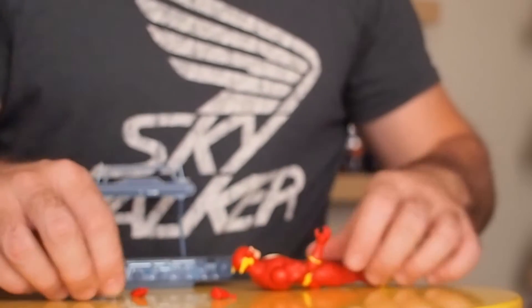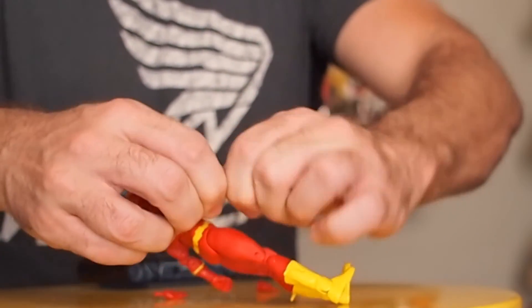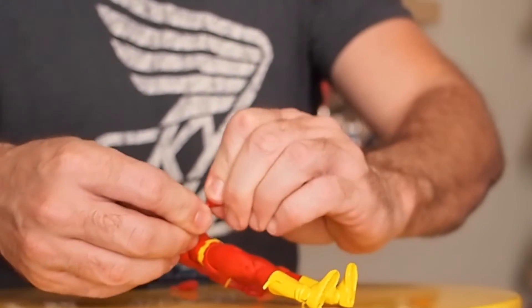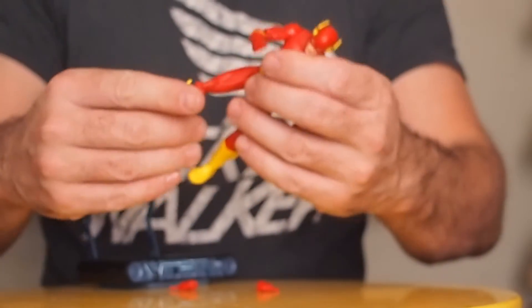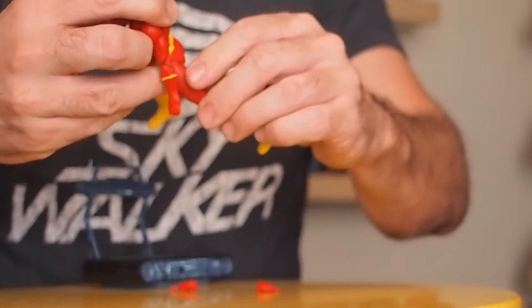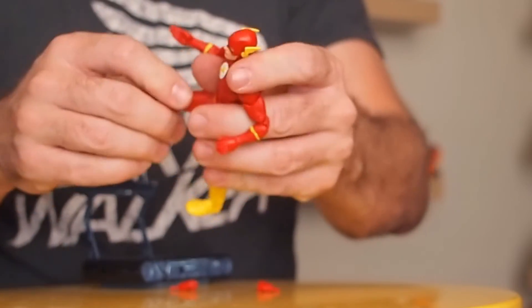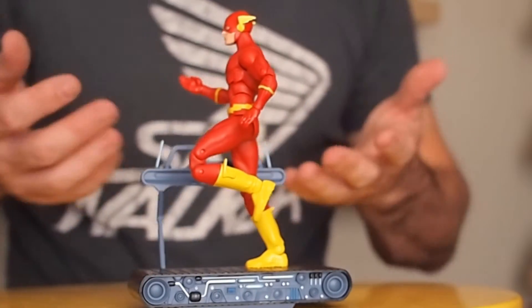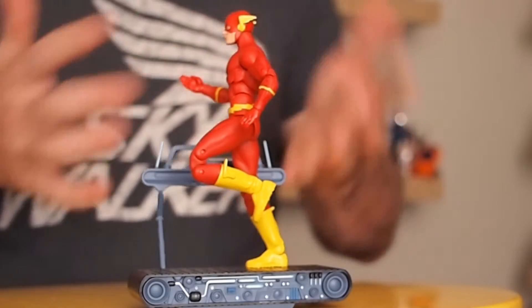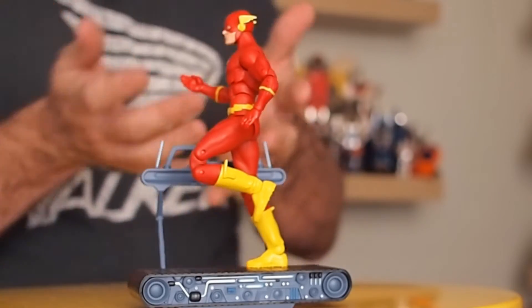They also included two extra hands — a fist and an open hand, which you can just swap right out. There we go, now he's got a different hand on. His posability is really good. You can see the joints are nice and tight. I'll pose him running here on the treadmill just to show that he can hold his pose really well. If you want to take pictures or pose him for photographs, you don't have to worry about him falling out of his pose. The joints are nice and strong, he holds a pose — you can get him how you want, snap a picture, he's not going anywhere. Admittedly this probably wouldn't stay this way for a week, but the fact that it's standing and well balanced enough to do that is really awesome.